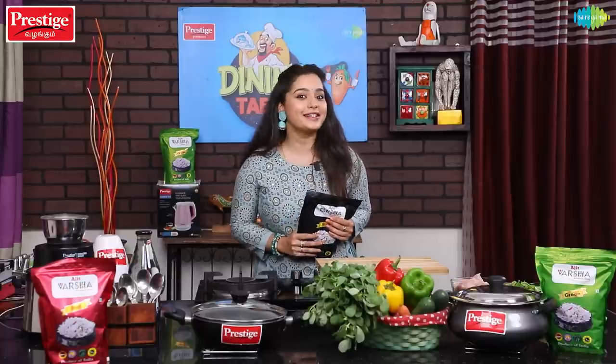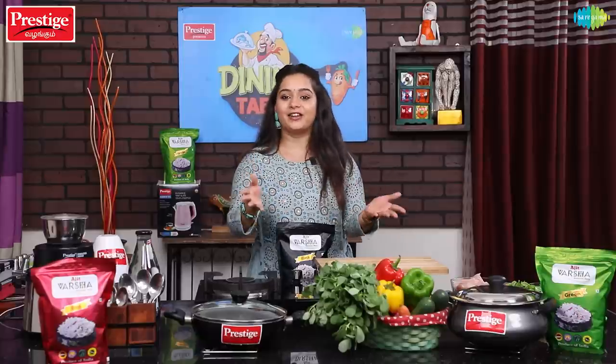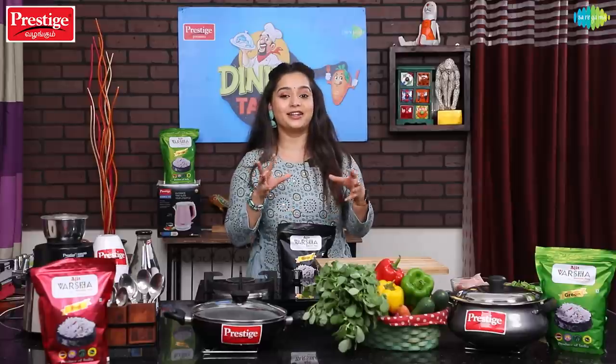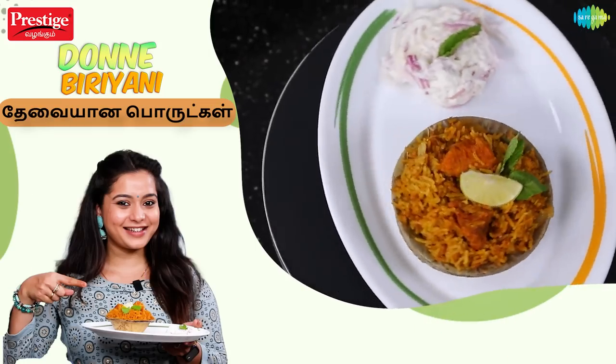Today we are going to make a special Doney Biryani. If you are aware of Doney Biryani, it is from Karnataka — Karnataka is famous for this dish. In this episode, we will see how this dish is made quickly and easily: Karnataka-style Doney Biryani.